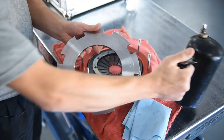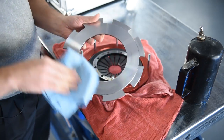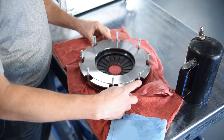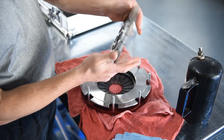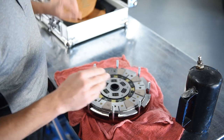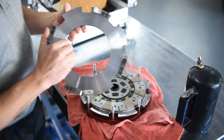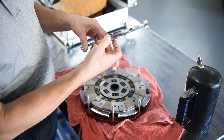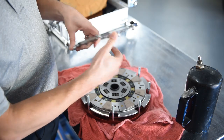You can use brake clean, you can use lacquer thinner — whatever's going to get it nice and degreased and not leave a residue is what we're looking for. Now let's go ahead and slide him into position. Next we'll install our pressure plate side disc, marked pressure plate side, followed by our intermediate plate. The first thing we're going to do there is remove the foam pieces that protect the springs during shipping.